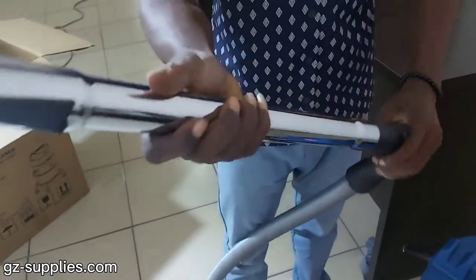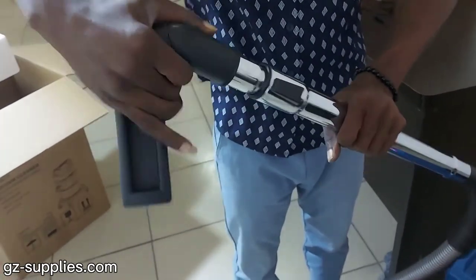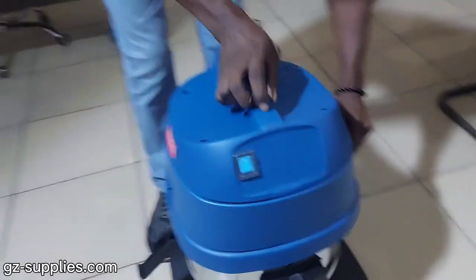Comes with dust cleaning brush, water cleaning brush, sofa cleaning piece, flat suction nozzle, round brush, vacuum hose, long joint for steel pipe, hose connection assembly, and carbon packing.